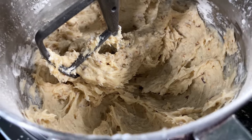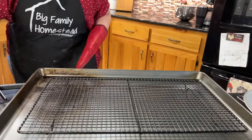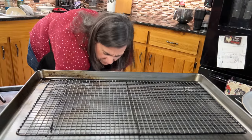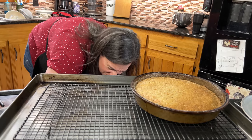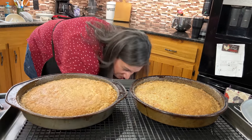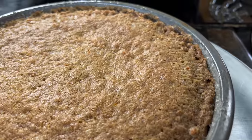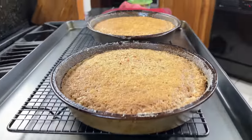There we have it — the frosting is all ready for our cakes. The cakes are ready too. Now we're going to let these sit so that they release from the sides of the cake pan and will be easier to get out.